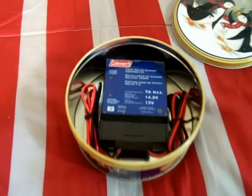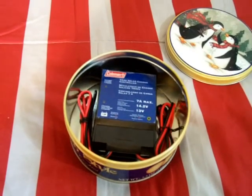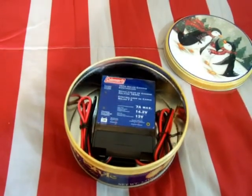Anyways, this is my cookie tin Faraday cage. Hope y'all liked this video. Like, subscribe, and comment. This is 2012 Solarful. Thank you for watching.